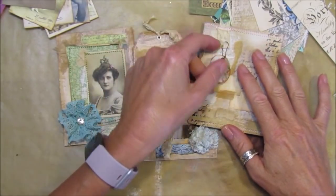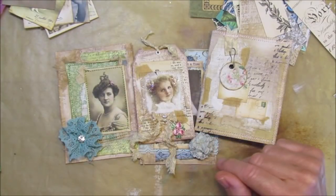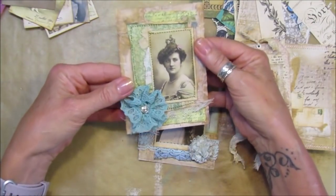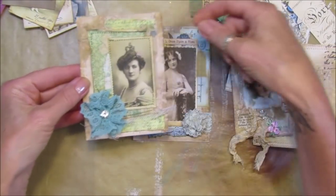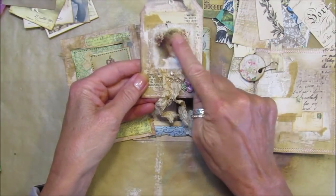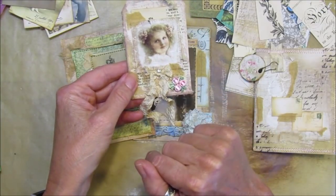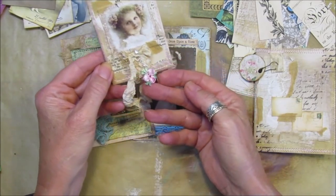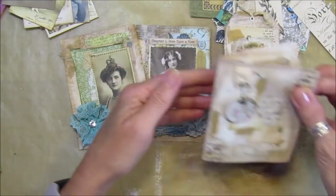Hi guys, welcome back to my channel - it's G from Happiness and Crafting. Today I'm going to be using some of the papers from the last video, some lovely aged and textured papers, and I'm going to make one of these little journal toppers, card toppers, or big tag decorations. They are really lovely - I've made a little tag here out of the papers with a rice paper image of a little girl's face, some book paper, a little bow, and a dingly dangly.